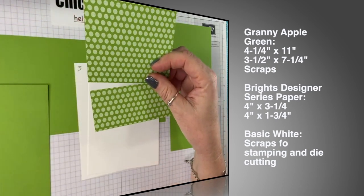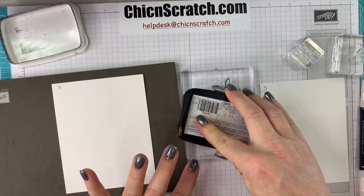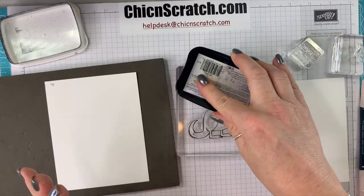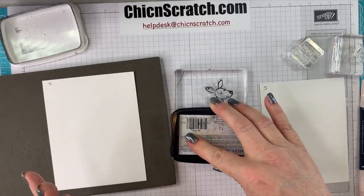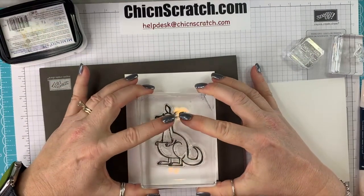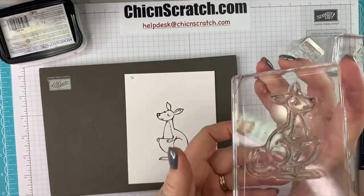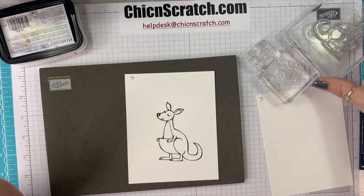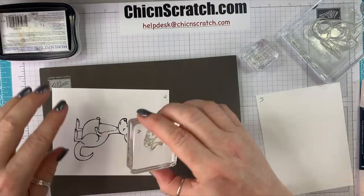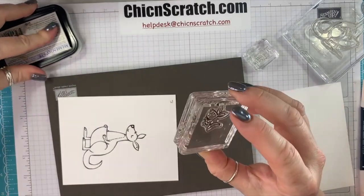So what we're going to do first is stamp. I'm going to stamp the kangaroo — I love her. In my defense, I didn't use her before because I was going to use her for one of my bingo events, but the dies were on back order. Sometimes there's a reason I don't use something and it's because it's on back order. Now she's going to get cut out, and this little baby one is going to get cut out too.